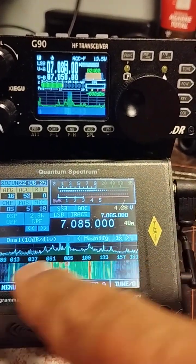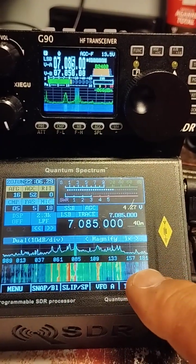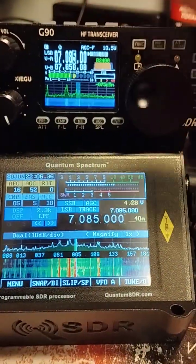And of course here we've got the bandwidth at 192 kilohertz, compared to 48 kilohertz on the good old G90.